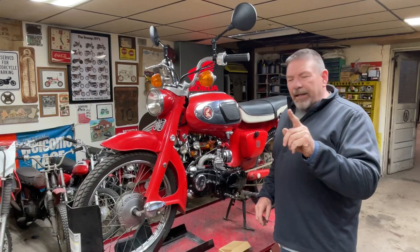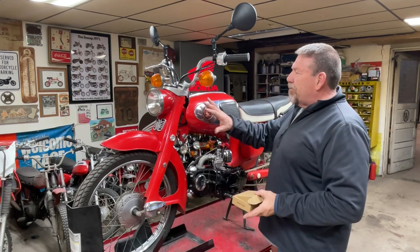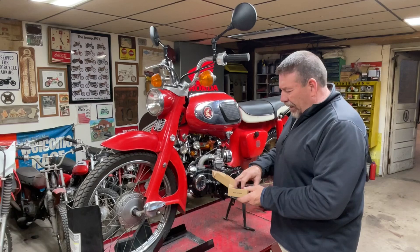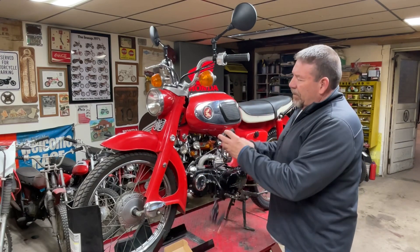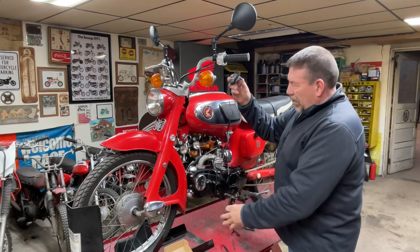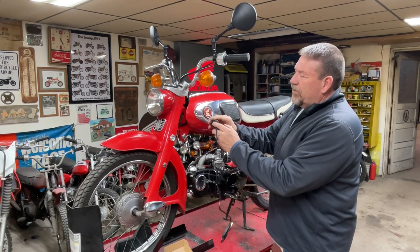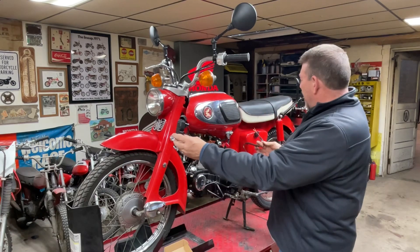One last detail that I did not get done - and that's because I didn't have the part - I'm concerned about, while we're on the road, being able to charge phones and do those sorts of things. So I went on Amazon, like I get a lot of parts, and I found a nifty little deal. This thing right here - of course I've gotten it dirty - mounts to the handlebars, and it's got a couple USB plugs. It's got a little on-off switch, and it just runs back and hooks directly to the battery.